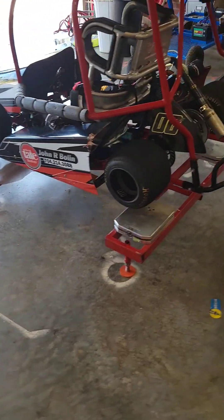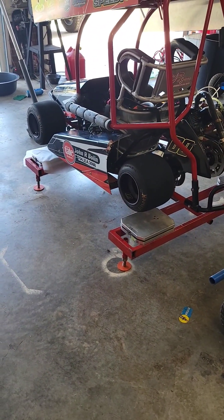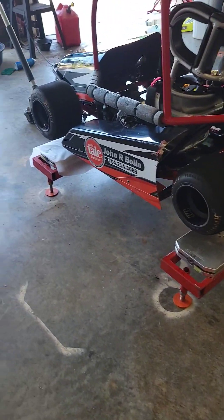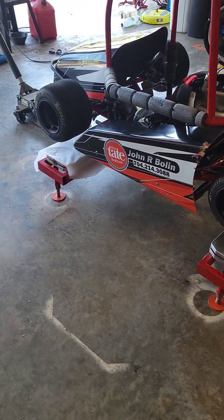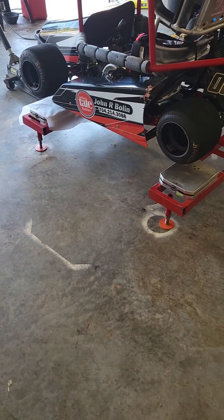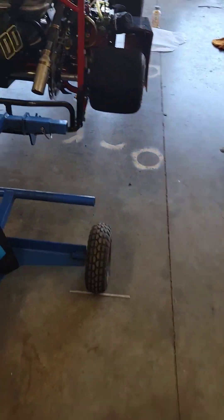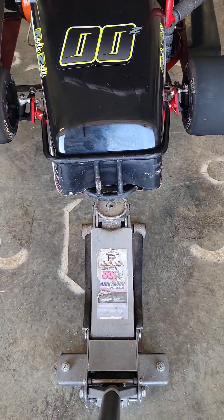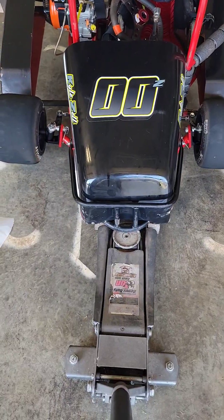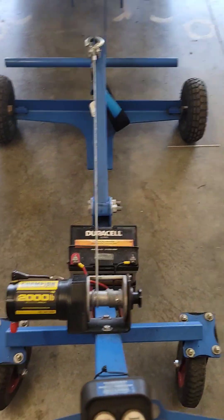Now we're getting it off the stand. I already took my wires off because if anything falls I don't want it pulling on one of the wires. I'll get my scales out from under there so when I'm sliding things around nothing falls off, then slide my scale stands out of the way. It works a whole lot better to drop the floor jack before you pick it up with the electric kart lift — just more stable that way. And away we go.